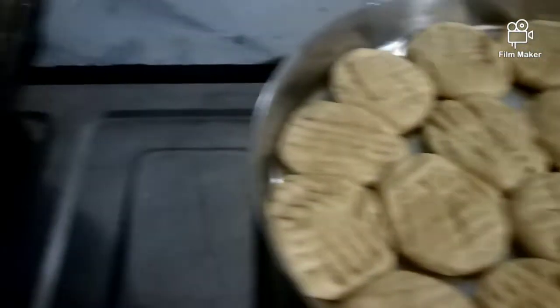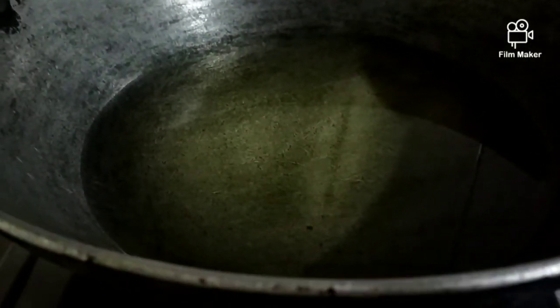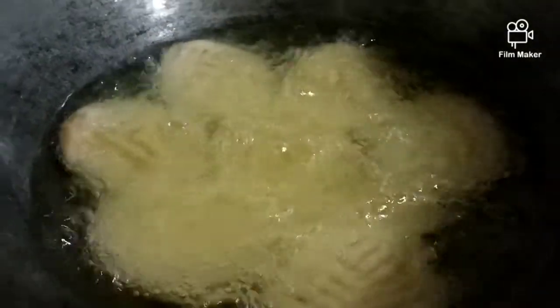Now the real important thing is the oil temperature, which is very important. If you want crispy and crunchy outer thekua with soft and chewy inside — which even people with weak teeth can eat — then you need to keep this in mind. Heat the oil well on high flame, but 5 minutes before adding the thekua, set the flame to between medium and low. After that, add the thekuas one by one. You can add 6 to 7 at a time depending on your kadhai width. Leave them for 10 minutes.